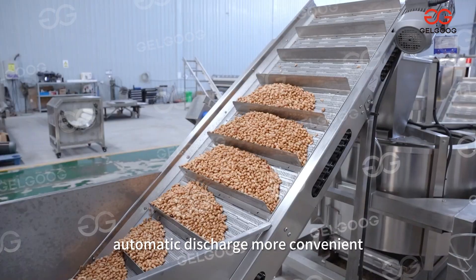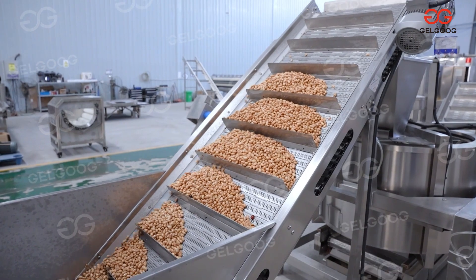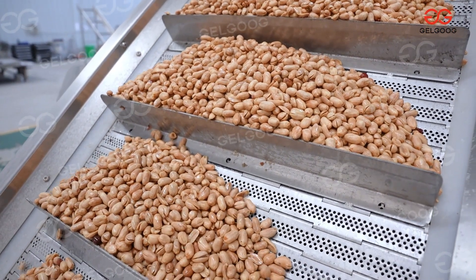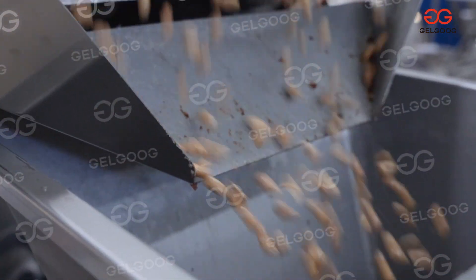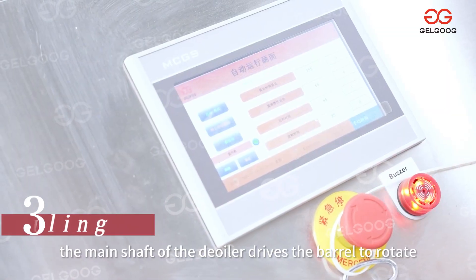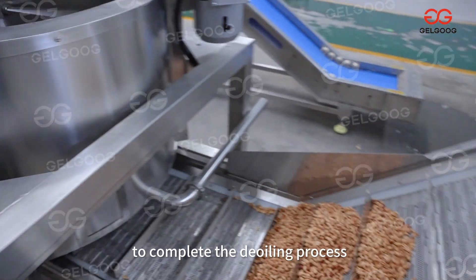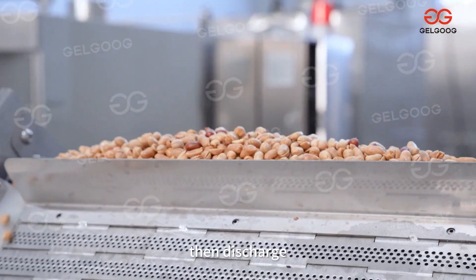Automatic discharge, more convenient. The main shaft drives the barrel to rotate to complete the deodorizing process. Then discharge.